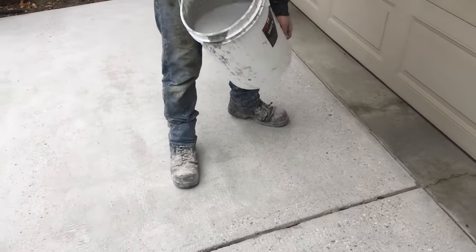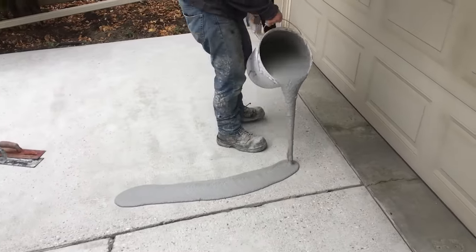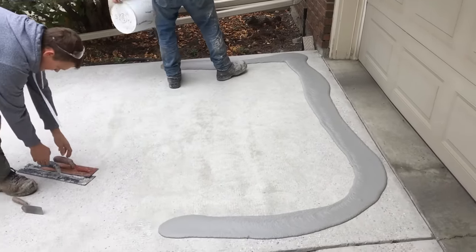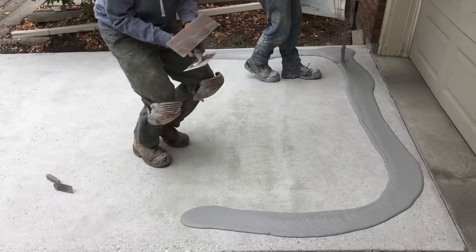Hello again everyone, Michael with TeraFuse. In today's video we're going to show you installation tips and techniques for installing the TF Structural as a thin overlay, as you're seeing here.